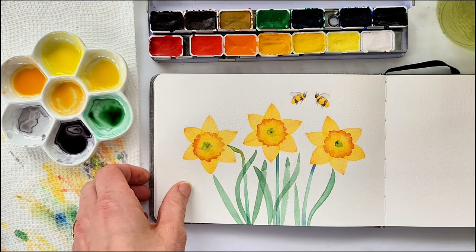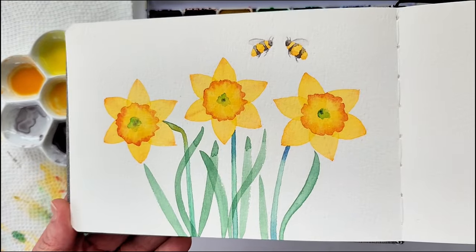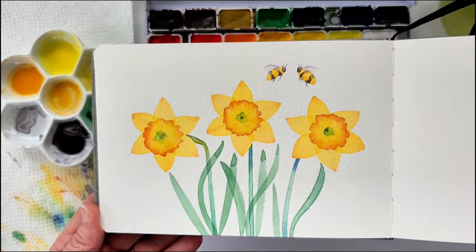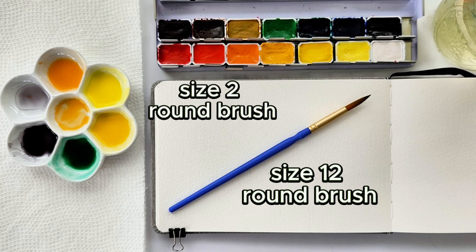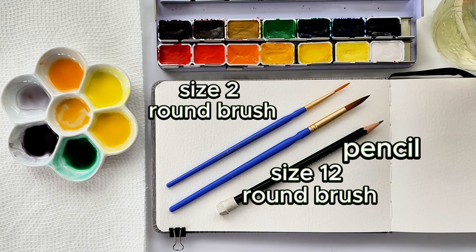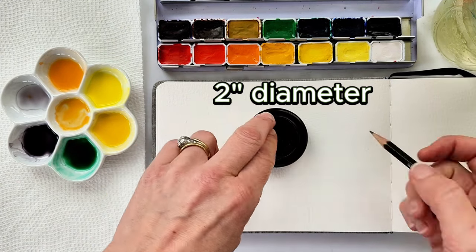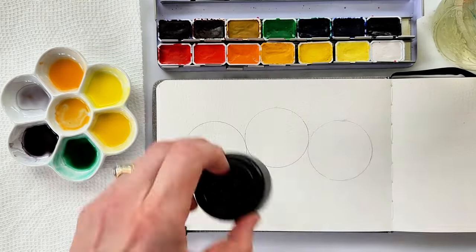For the supplies we'll need today, I am using my watercolor sketchbook, which is about five or five and a half inches by seven inches, cold pressed, 140 pound, 100% cotton paper, a size 12 round brush, a size 2 round brush, a pencil, and a spice jar. We're just using the lid of that spice jar — it's about two inches in diameter.